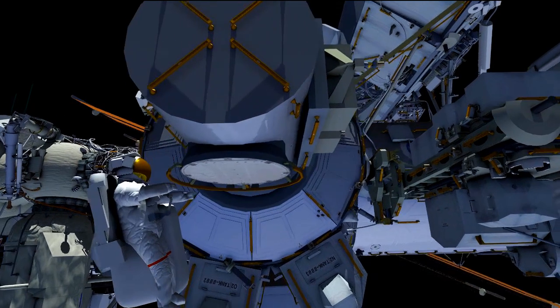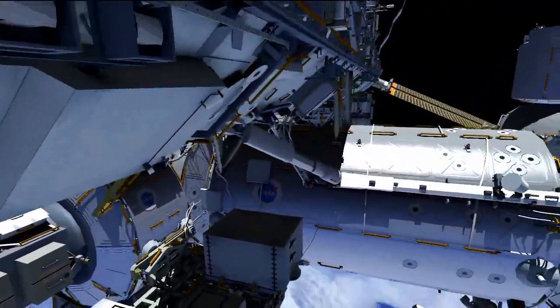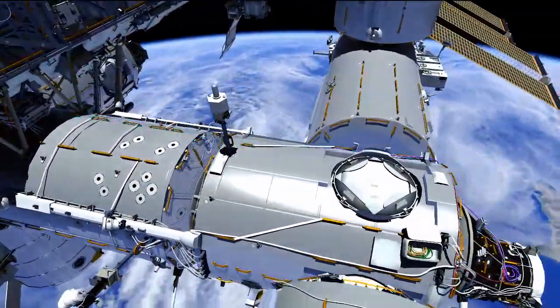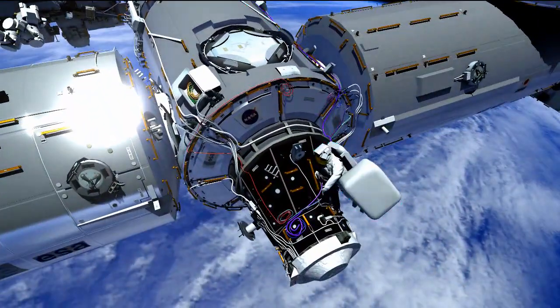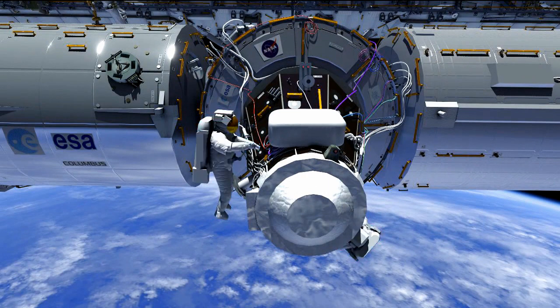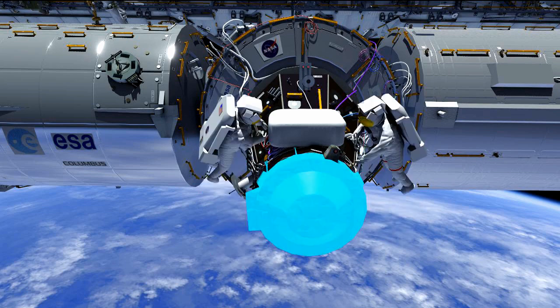Meanwhile, Butch is going to be translating to the Node 2 zenith forward end cone — again a very similar translation path to EVA 1. He's going to PMA 2, the pressurized mating adapter, the same worksite location as EVA 1. He's going to set up that area and remove the PMA 2 cover, which acts as thermal and micrometeorite protection. We need to remove it because this is where IDA 1 is going to be installed.